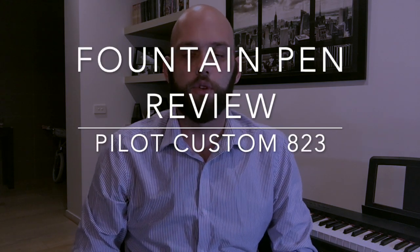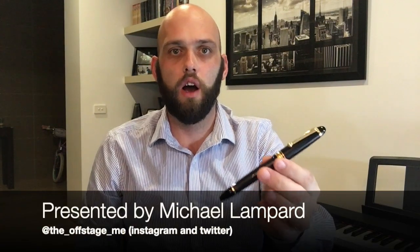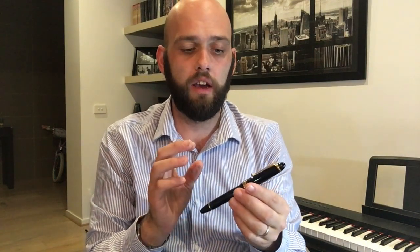Hi everyone and welcome to today's video. Today I'm doing a pen review of a pen from Pilot — the Pilot Custom 823. This is another iconic pen in the Pilot lineup, one that people hold up as a high-end everyday working pen, through to even a grail pen for a lot of pen users. It's a very special pen. It was introduced into the market around 2000 by Pilot in Japan, and it has a gold nib and it's a vacuum filler, so it's got some unique elements we'll look at in more detail.